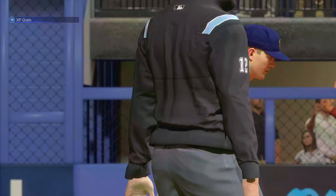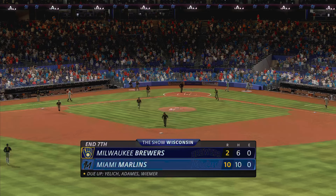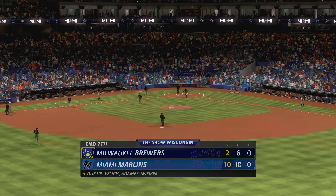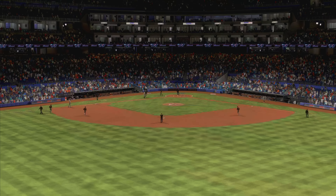That ends the inning, so we take a break. One run in the inning but they leave two. Eighth inning coming up — it's the Marlins 10 and the Brewers two.